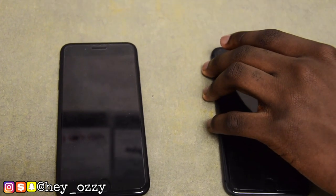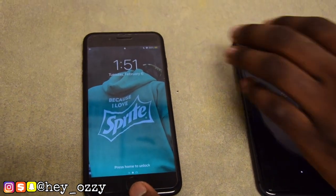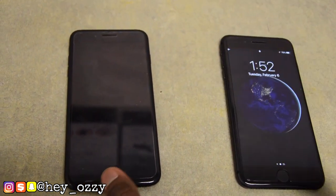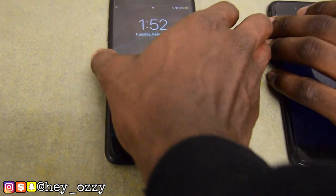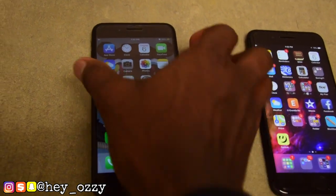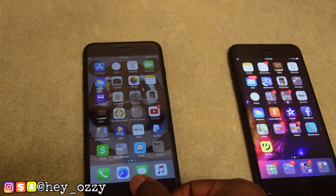In this part I'm comparing the responsiveness of the Touch ID. We were having some problems at first. On the first trial the iPhone 7 Plus unlocked faster with the fingerprint Touch ID, but on the second try the iPhone 8 Plus opened up faster. It really depends on how many apps you have downloaded, but overall the iPhone 8 Plus is faster because it has a newer processing chip.